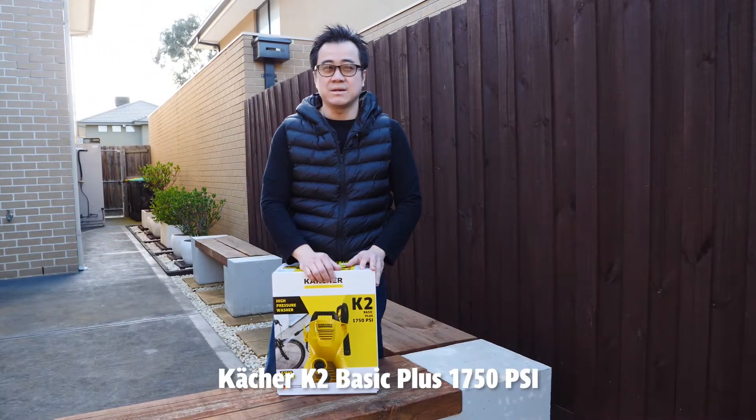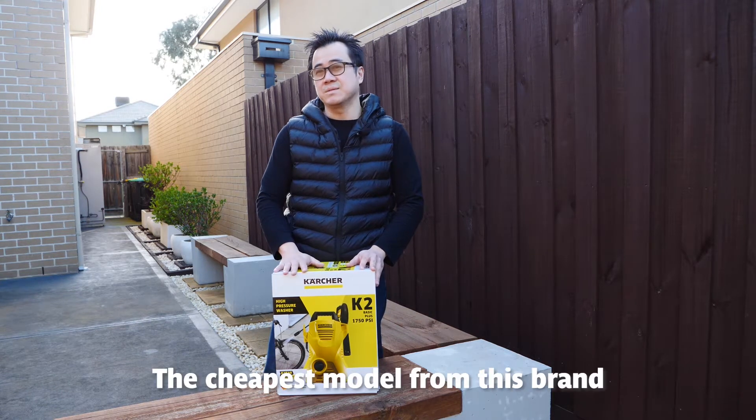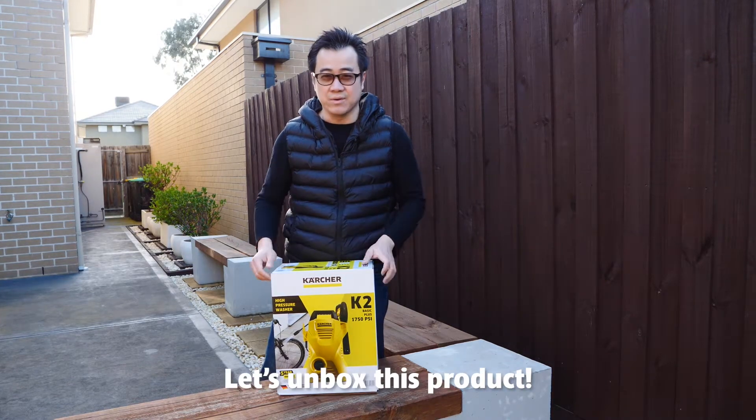So this is what I got: the KHL K2 Basic Plus 1750 PSI, the cheapest model from this brand. It costs only about $99, so let's get started and unbox this product.